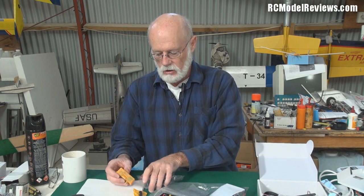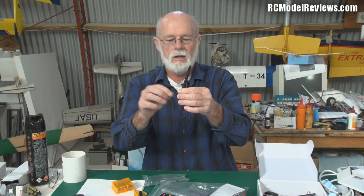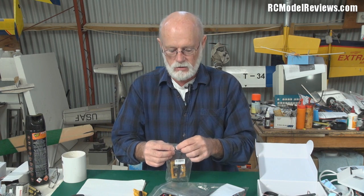It gets a bit complicated — maybe I'll do a whiteboard diagram to explain all this for those who want to know. Now one thing to be careful of with these little whip antennas: how do you know if it's 2.4, 900, or 433 MHz? It always pays to put a bit of tape on the base and write the frequency on it, so you don't confuse your RC transmitter antenna with your video transmitter antenna. If you put a 900 or 433 MHz antenna on your radio transmitter you may run out of range with unfortunate results.